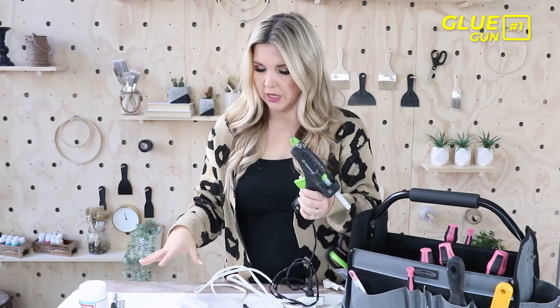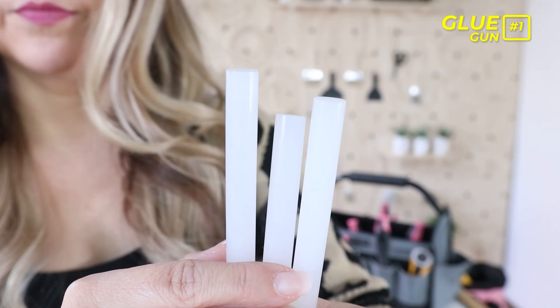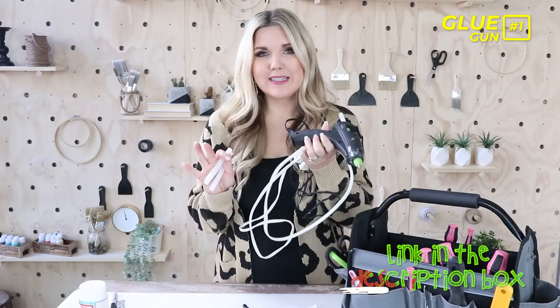One thing that has really helped — I used to buy my glue sticks from Walmart, just any old glue stick. I started using these construction adhesive glue sticks. They cost a little bit more than your average glue stick, but I've noticed a huge difference in how well these work. I'd recommend getting a construction adhesive glue stick. Gorilla Glue makes one, and Surebonder is the one I use. So glue gun is definitely number one.